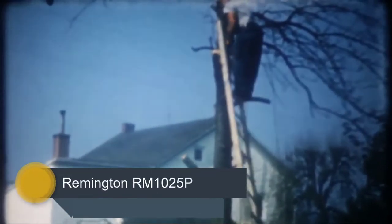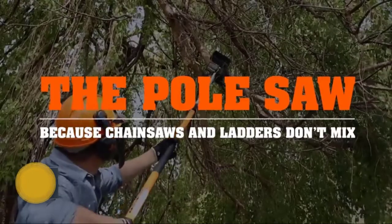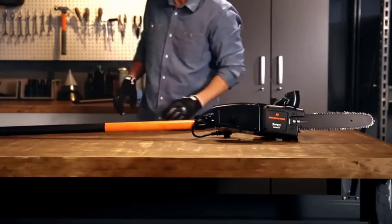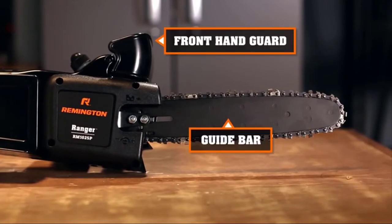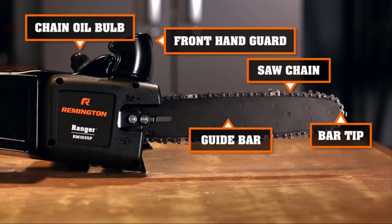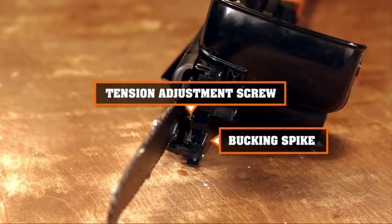Number 4: Remington RM1025P. What really stands out about this pole saw is that it has a detachable head, making this chainsaw slash pole saw combo tool from Remington a great option. Once you've finished cutting those problem branches up high, the head is safe to detach as it uses a secure flip and lock clamp system that requires no tools. The action is smooth and quick, meaning an easy interchange depending on your cutting requirements.